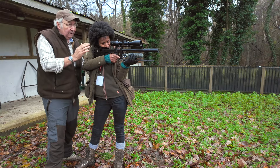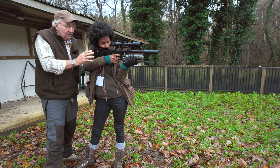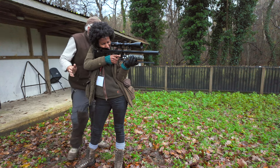We're going to have a steady, controlled up-down. So breathe in — up — stop. Breathe out, let it fall, pause when it's ready, and then squeeze the trigger. Okay, that's good.